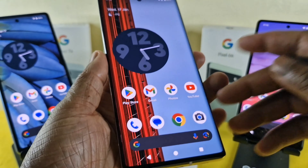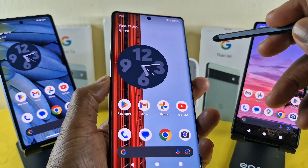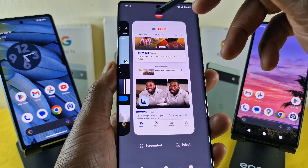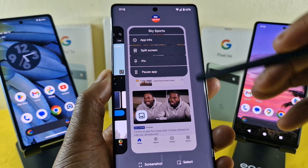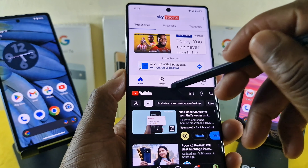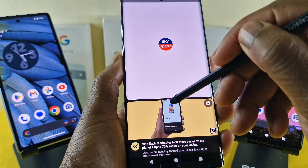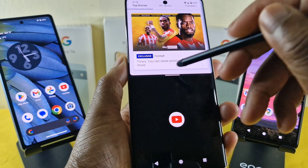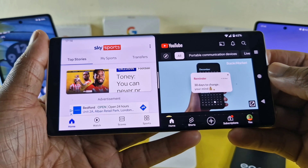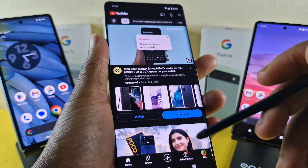Moving on to the Google Pixel 6 Pro — again really responsive, no issues. Let's do something more interesting: I'm going to try to split two apps to show how responsive the pen is. Look at this — I can resize like so, and back here as well. I can resize or choose to do away with it entirely. As you can see, it is really, really responsive.